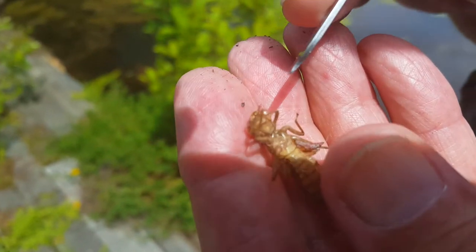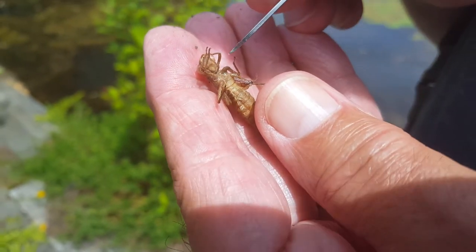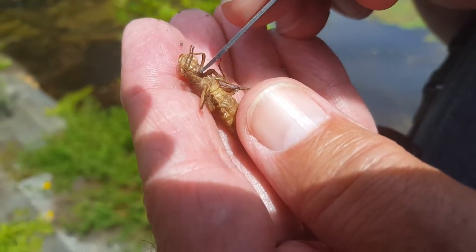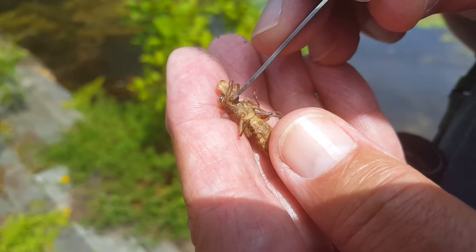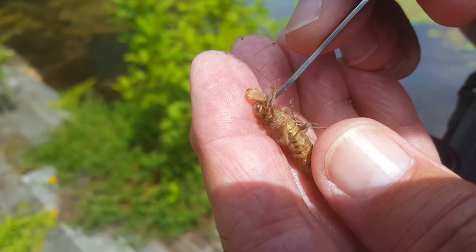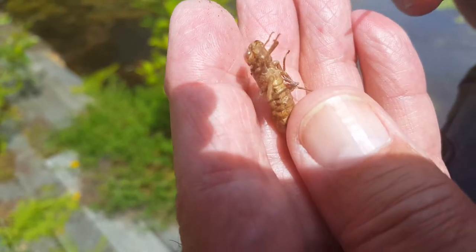I know my fingers were in the way when we watched that other video — you get the shadow in it. This is the labium — you can see the way that it flexes out. I think it's gonna almost fall apart, but that's their lower mandible that they use to catch prey as larvae in the water.